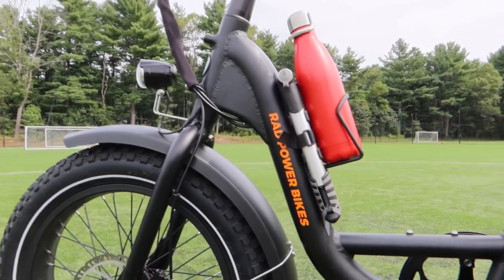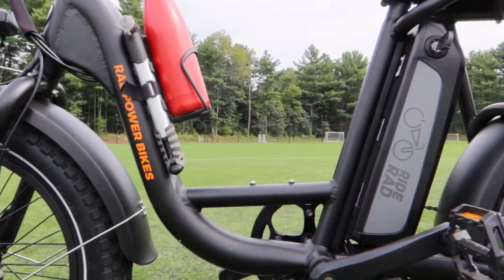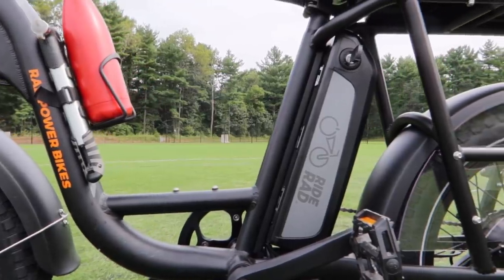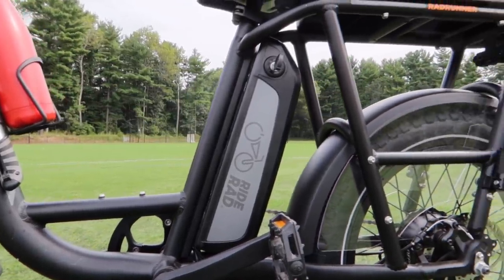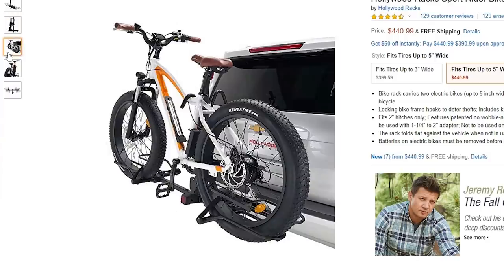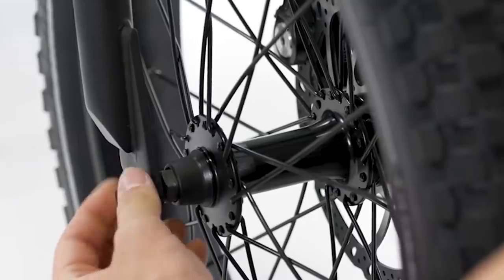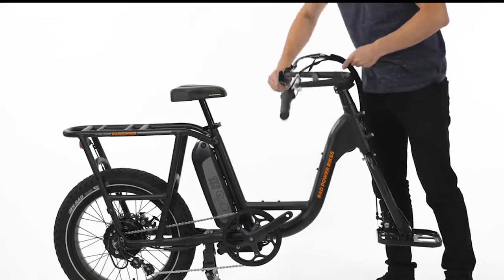The frame is made out of 6061 aluminum, a lightweight yet strong material, and the base model bike weighs in at 65 pounds. This isn't going on the back of your car with your standard bike rack — if you want to move it around that way, we recommend buying an e-bike-specific rack. If you have the trunk space, the front tire and handlebars aren't too much of a hassle to remove.